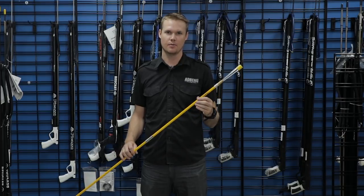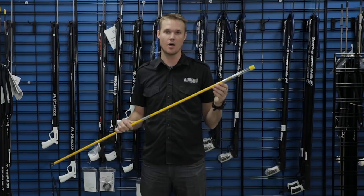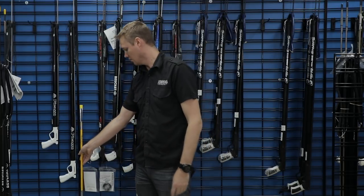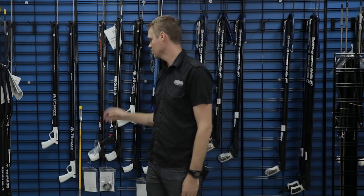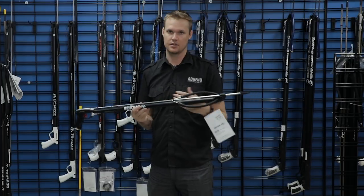Hi, my name is Luke and I'm from the Adrenal Melbourne store. Today I want to talk about options if you want to upgrade out of a pole spear or hand spear into your first spear gun. There are quite a few guns on the market in the $75 to $150 range, but you definitely want to look at the quality in the certain little pieces that make a decent spear gun.